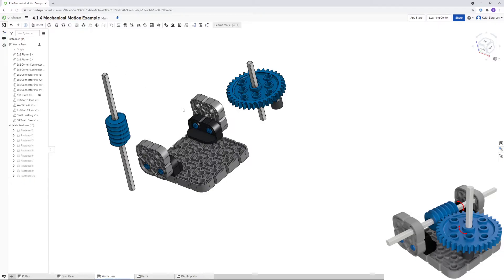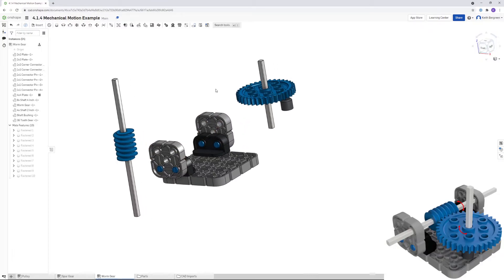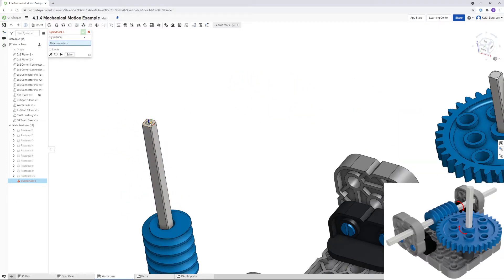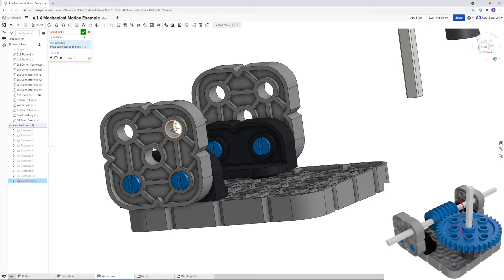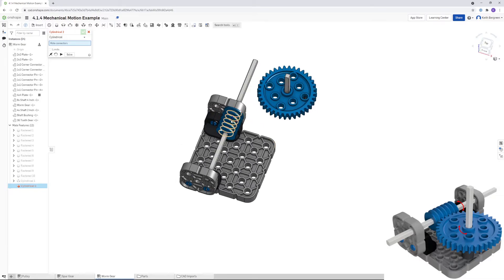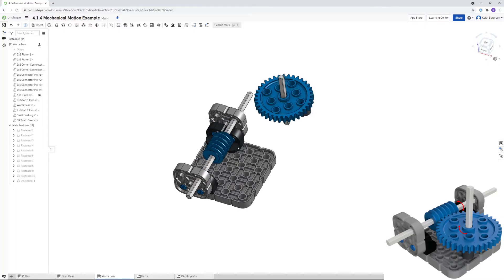Close out of the Fastened Mate menu. The worm gear shaft goes through this hole on one side and the hole on the other side — that's a cylindrical mate. Click Cylindrical, then click the top of the axle and the end of the hole, then click OK. Because it's a cylindrical constraint you can slide it manually into position after closing the menu — the cylindrical constraint allows both sliding and rotation.